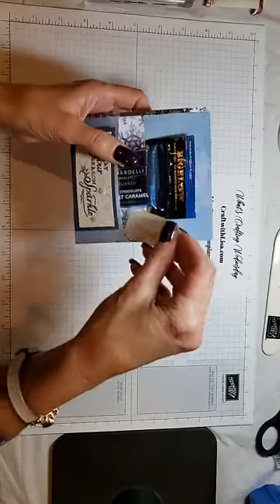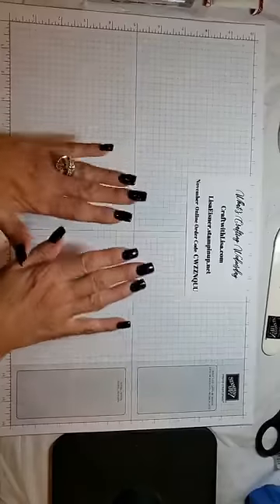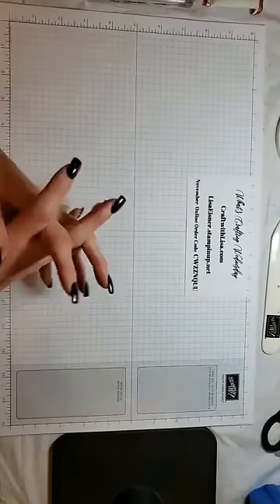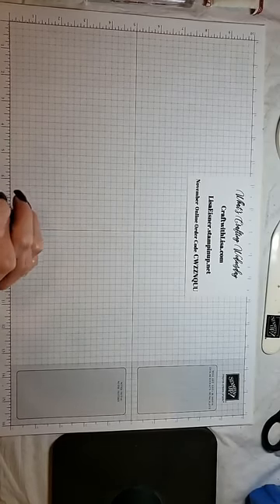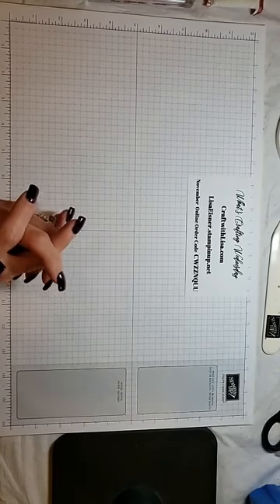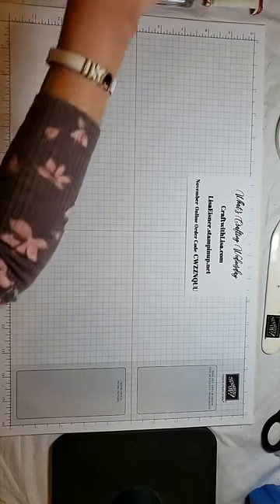Congratulations, Judy! I will get these off to you. And by the way, Judy did make her own double treat holder since our What's Crafting Wednesday last week. She sent me a picture of it and it was awesome. So thank you, Judy — I'm glad that you liked it and you gave it a try.